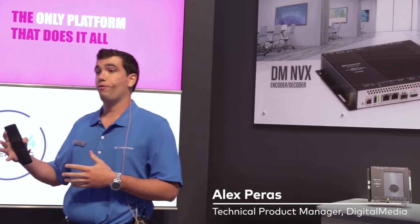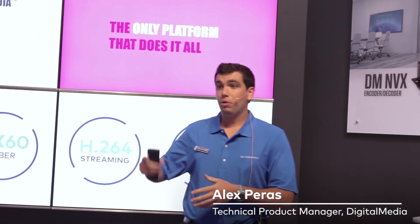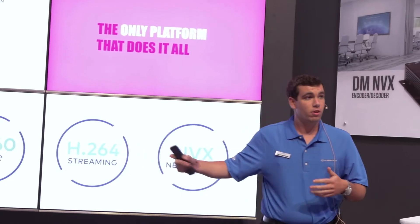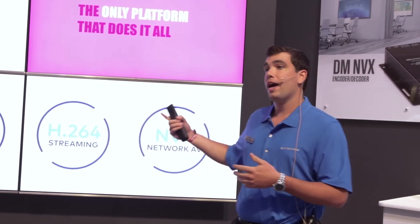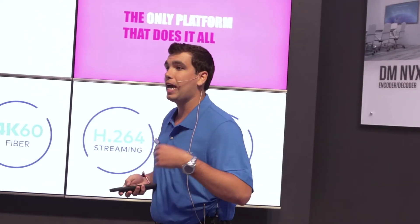Digital Media is the only platform that does it all, starting with 4K60 HDBaseT, 4K60 Fiber, H.264, and now the new network video DMNVX.